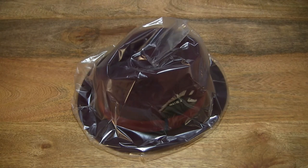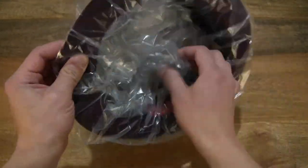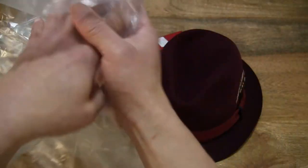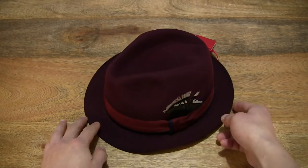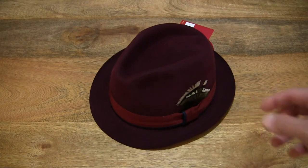Hello everybody. Today I'm going to unpack and take a close up look at the Christie's Hove Snapbrim Trilby Red Wine, so let's go ahead and remove the hat from its clear plastic bag packaging. With the clear plastic bag, you can see that it is recyclable, so recycle or reuse the clear plastic bag thoughtfully and always keep it away from children, babies and animals.